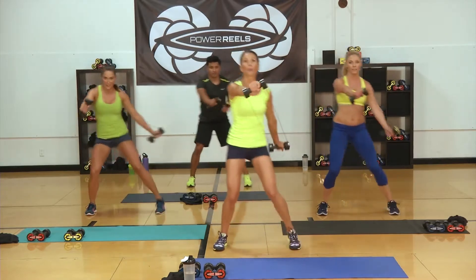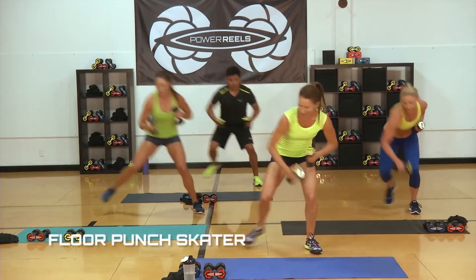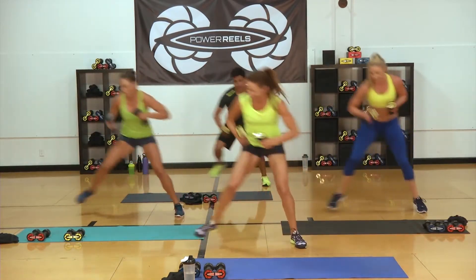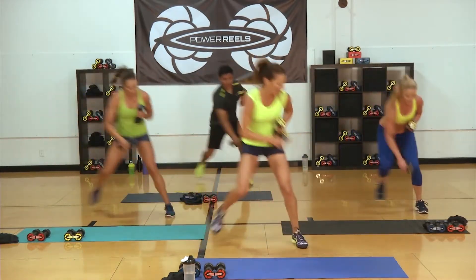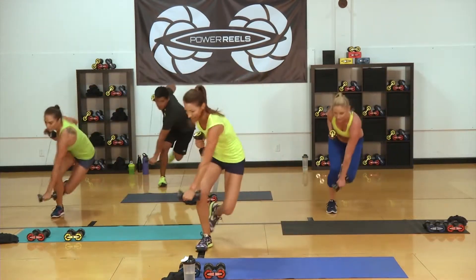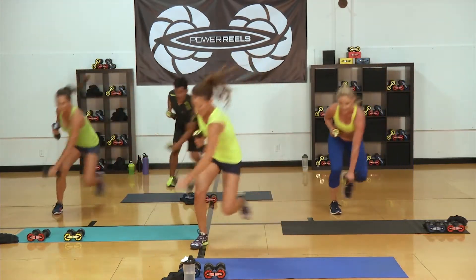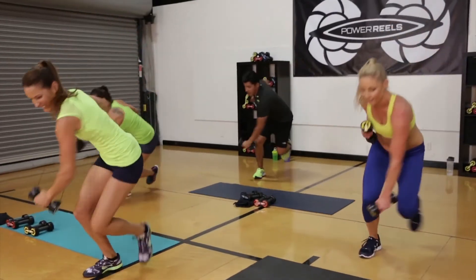Last set coming up — three, two. You ready, gang? Let's go, push. Hop it. Can we make a bigger hop? Come on, Whit! Push — get those Power Reels in there. Foot down if you need it. 15. A little lower with that bottom. Three, two, one.